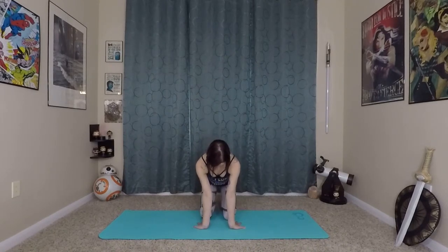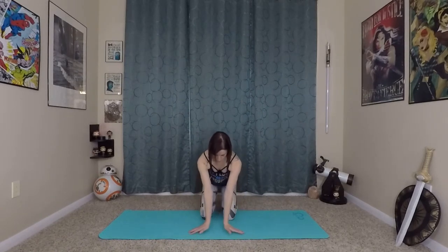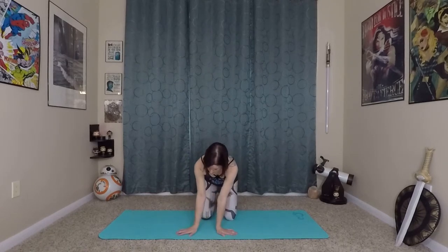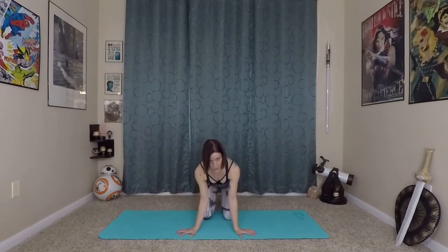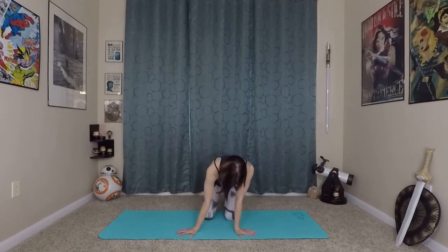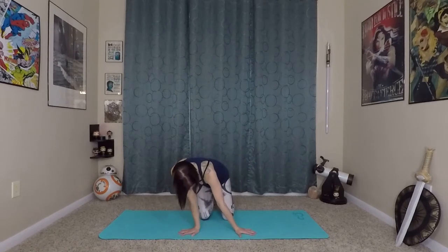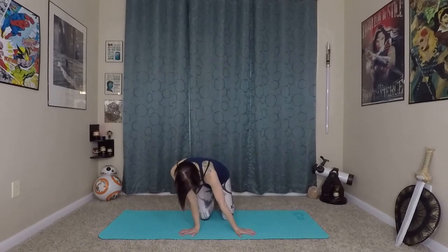Then flip it around with fingertips facing you — you can play with bent elbows here. Again, good alignment, firmly planting your hands into the earth and gently leaning back to that first edge of stretch. Then fingertips to the side — you can play with hands a little closer or a little wider, but keep strong fingertips into the earth. You can mess around with bent elbows versus extended, and once you find a good positioning gently rock back and forth to deepen that stretch in the forearms.